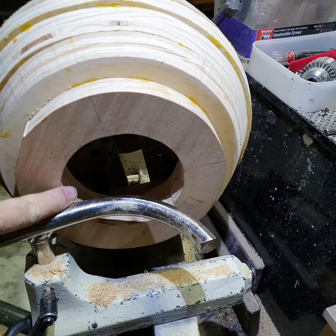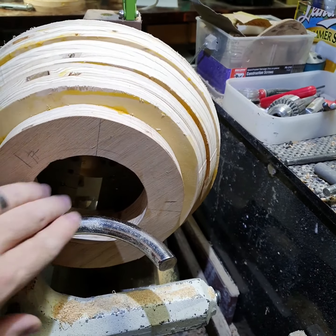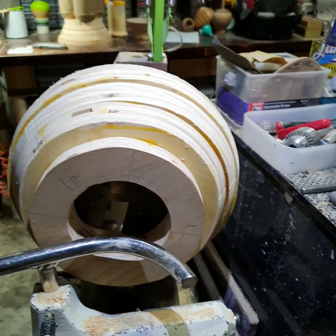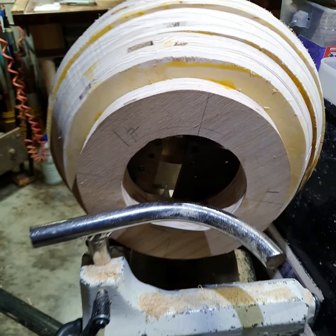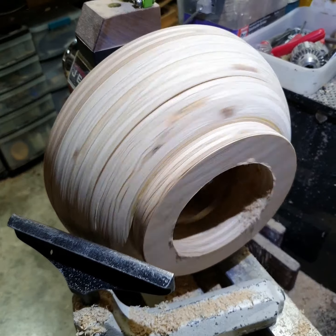I want to clean this edge up because most of the turning I'll be doing, I'll be holding the spin top in that ring with the other chuck. That's better.